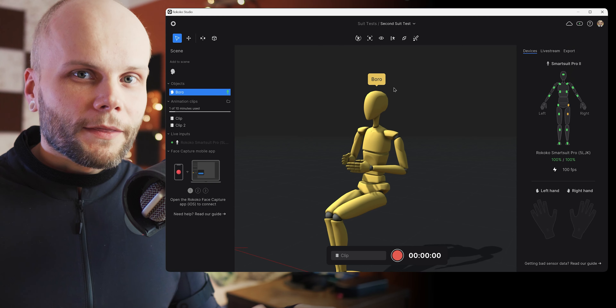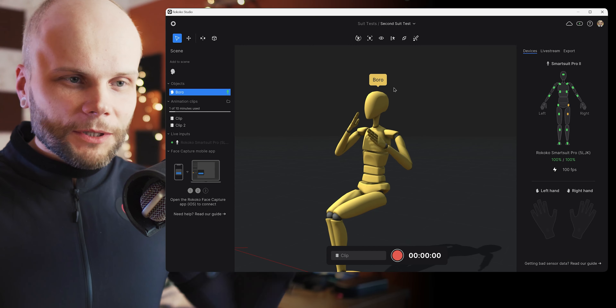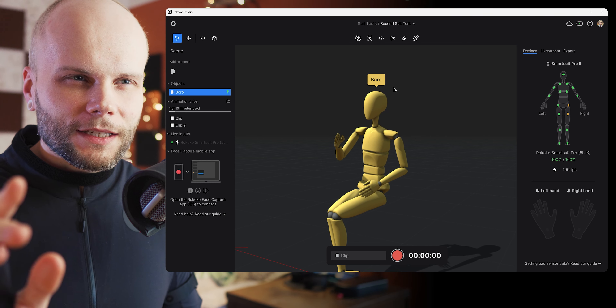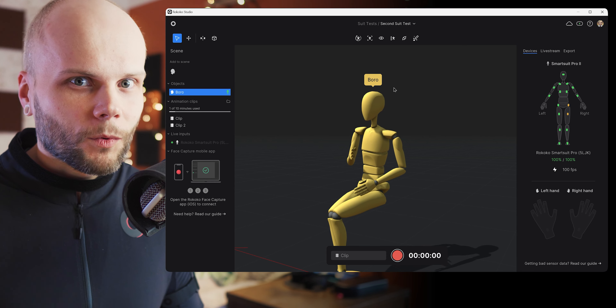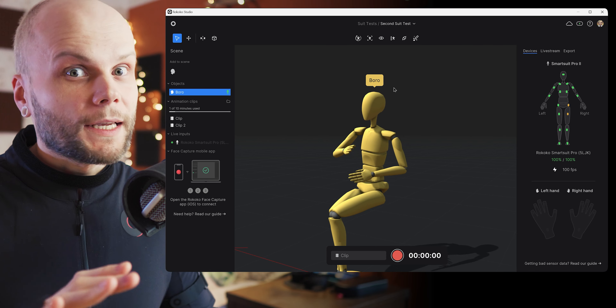Hi guys, my name is Barodante and welcome to the Rococo Smart Suit Pro 2 — actually the second version of it. This is my final introduction to the Rococo Smart Suit Pro, and coincidentally just yesterday Rococo published a really awesome update to the software that makes a huge step — I would even say leap — forward.